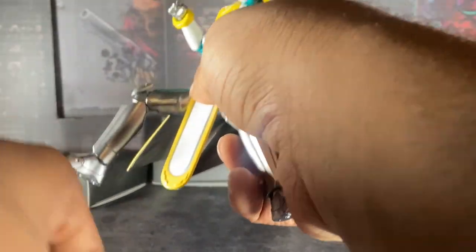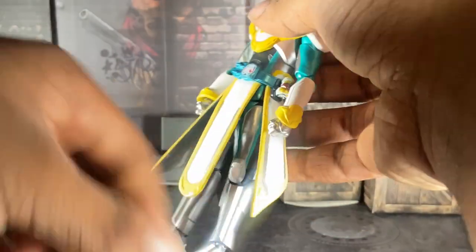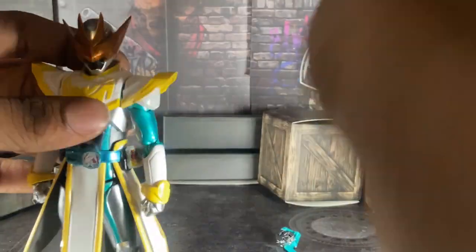Damn it, why do you not want to stay on there? This is how much you can do for posing, and you'll see all the poses I do with him in the pictures, so just look at that too. His legs are pretty good. The rubber piece — mother fucker, this guy does not want to stay in. God fucking damn it. I hate that fucking thing so much. Let's move this out of the way for now.